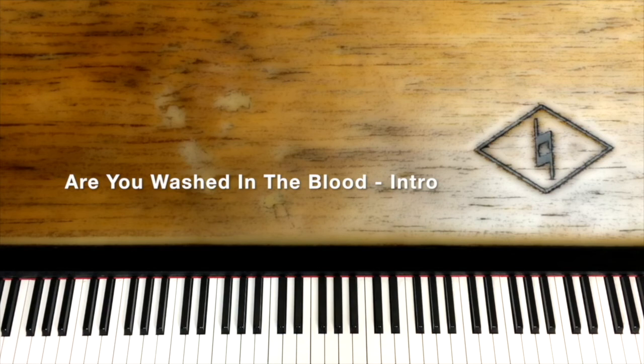That is the intro for 'Are You Washed in the Blood.' There's plenty in there, so I'm going to play it real slow for you — sometimes it's hard to follow up to speed at first. Work on this before you move on and we'll see you at the next lesson. Here it is real slow.